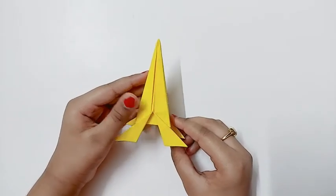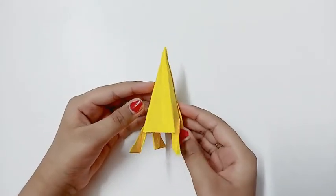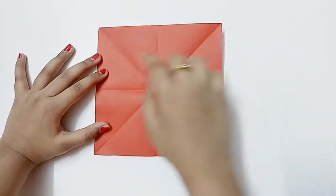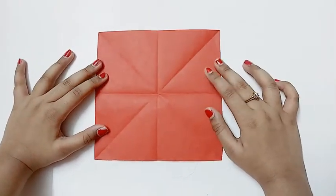Hey guys, welcome back to my channel. Today I'm going to be showing you how to make this paper rocket. To make the paper rocket, you should take a 17 centimeter by 17 centimeter square sheet and fold it in half both ways.